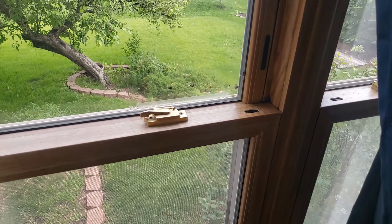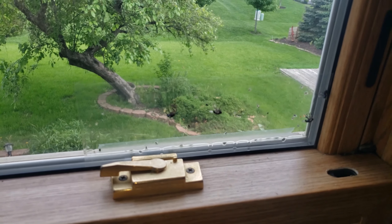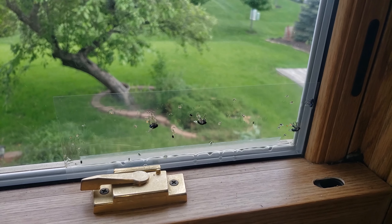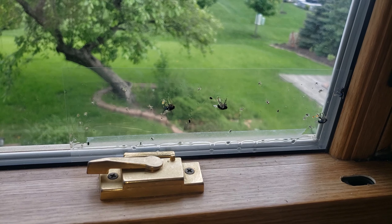Here is one just the next day — look at how much this caught in just a day. In just a day we caught four flies and a lot of little bugs.